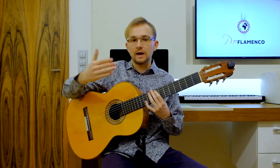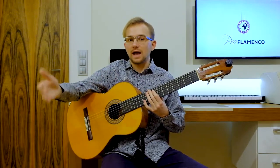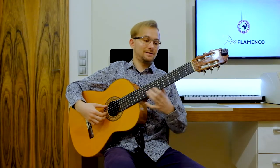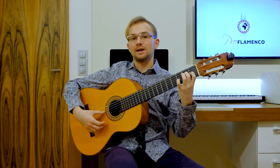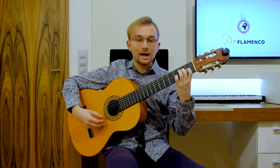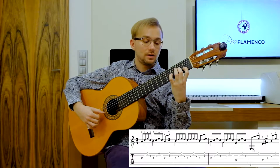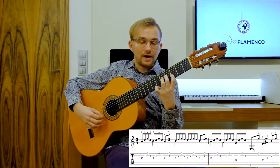Always try to put the accents on 3, 6, 8, 10, and 12, as in Solea style. So let's start: 10, 11, 12, 1, 2, 3, 4...